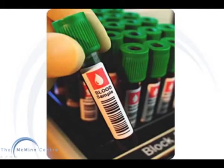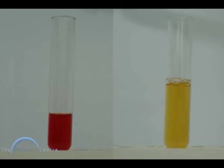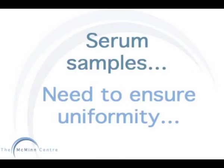Whole blood is collected in lithium heparin tubes, where it can be frozen as it is taken. Serum, however, needs to be collected in a plain tube and then spun in a centrifuge to obtain a clear sample. If whole blood samples are left and not spun promptly, the red cells will burst and give a stained sample of serum with unreliable concentrations of metal ions. But when measuring serum samples for metal ion concentrations, it is not always reliable, so you need to ensure uniformity.